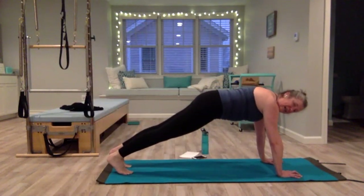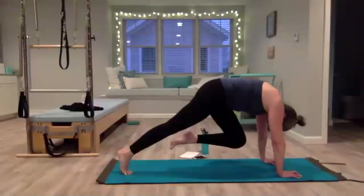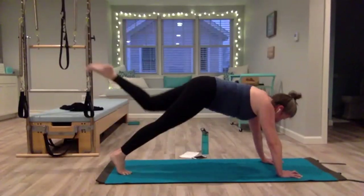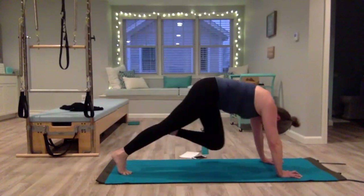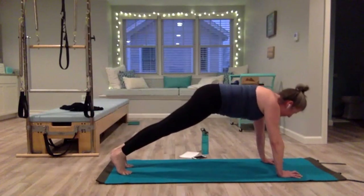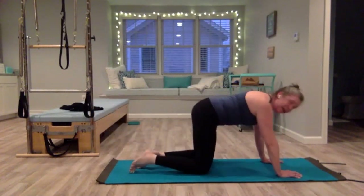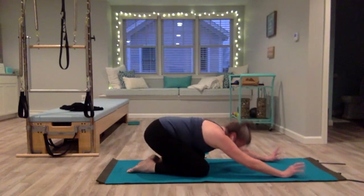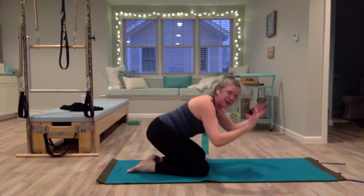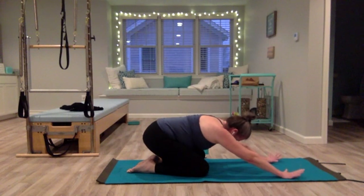Now the left side — extend that left leg. Inhale, exhale, knee to your nose, you come forward, you lift. Press out, exhale pull in, inhale lengthen. One more, and press. Bring that foot down, hold your plank. Come down onto your knees and child's pose — just release any tension. You can move your head around a little bit, roll your wrists and hands around, release any tension in your hands and wrists.